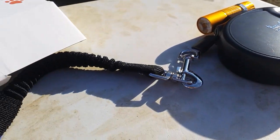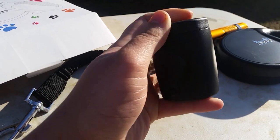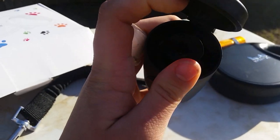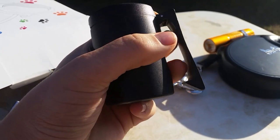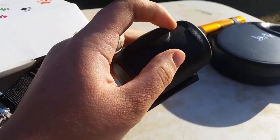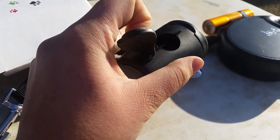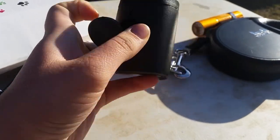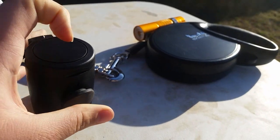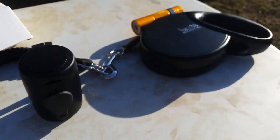Now I have everything connected up on this leash. This is the little poop bag holder — it comes with bags in it. There's a clip you clip to your pants or shorts, and this is where the poop bags come out. You just pull it through and stick it out. It's very convenient for when you're walking your dog and they decide to go number two.